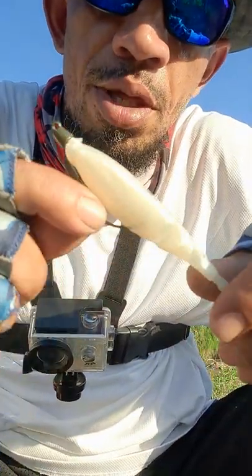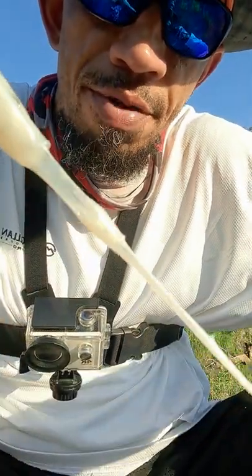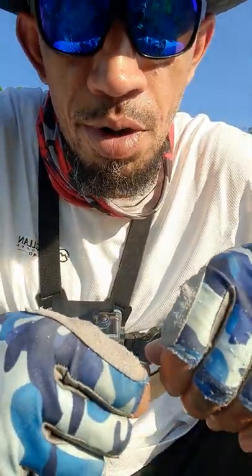On these hot summer days, that Z-Man Razor Shad, can't go wrong with it. That pearl in some muddy water is real bright, durable as hell. Fish can hit this a few times and you still catch them. I've caught at least 10 bass on one lure alone.